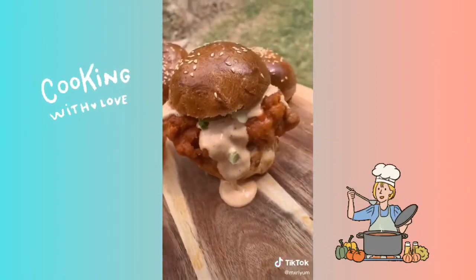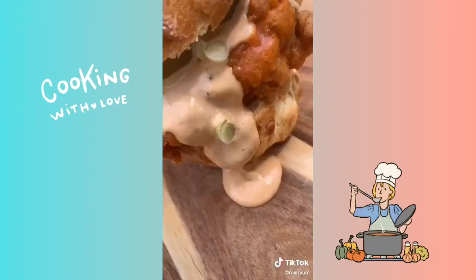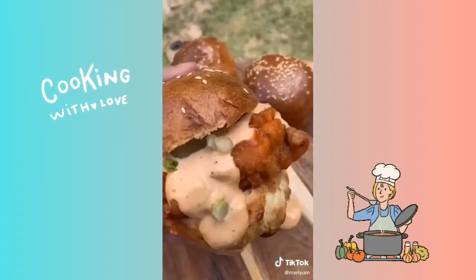This tasted absolutely amazing and it's the perfect recipe to impress family and friends with. Check out my Instagram if this video went too fast for you — I'll be writing the recipe there.